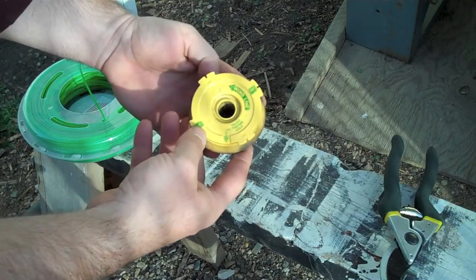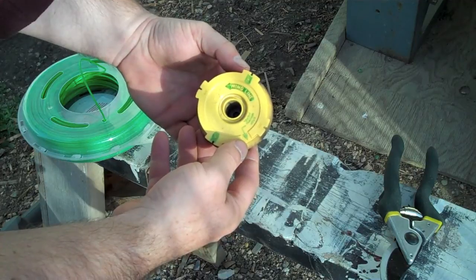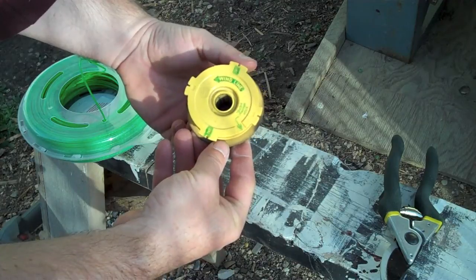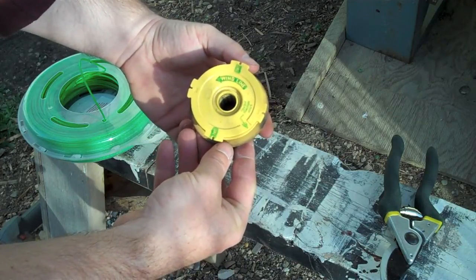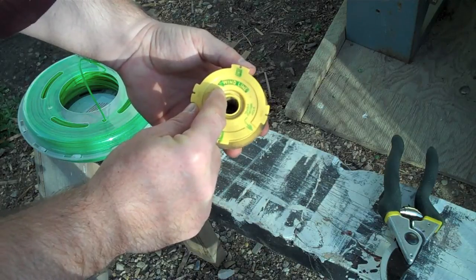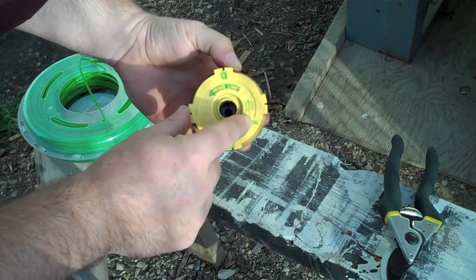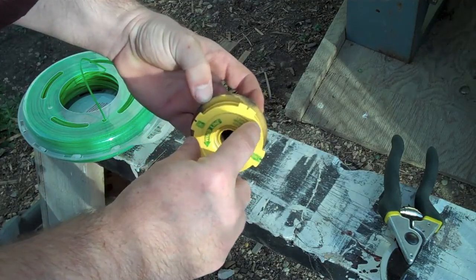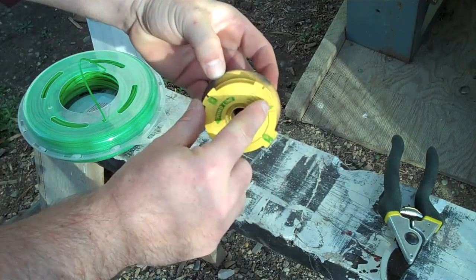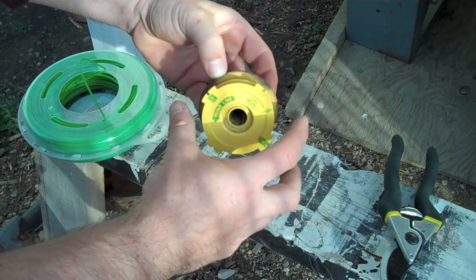This is how to rewind a line for a John Sered 21-24 gas trimmer. I had a hard time finding out how to do this, so I figured I'd show you. There's a direction on here that says wind the line, so you wind it in that direction. It says stop winding here — that means as soon as the spool is full up to this level, right there, you stop winding. You don't want more line on than that.